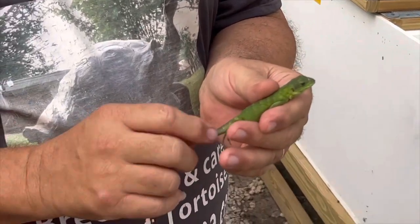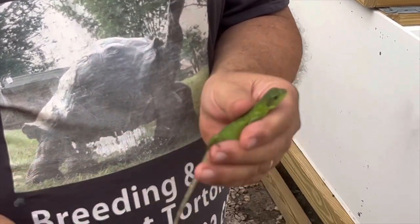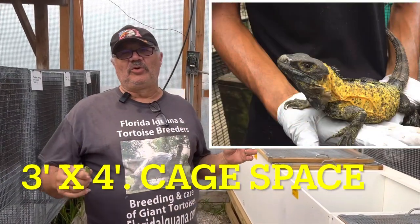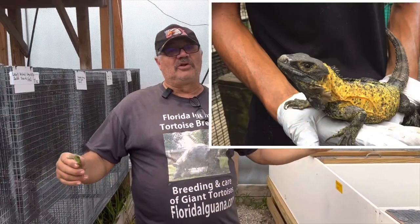You can just start to see the spines on their tails showing up, and these animals end up being extremely tame. This is a great animal for folks up north, folks that don't have a lot of room and need a smaller cage.